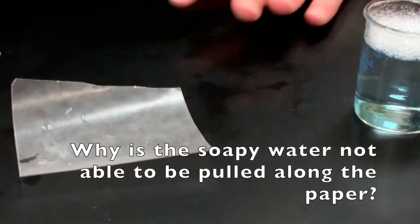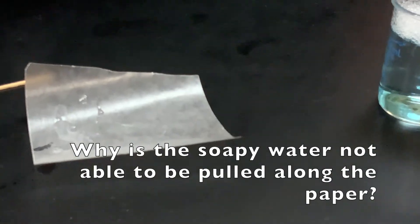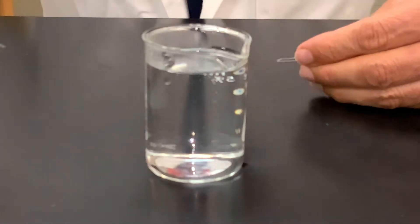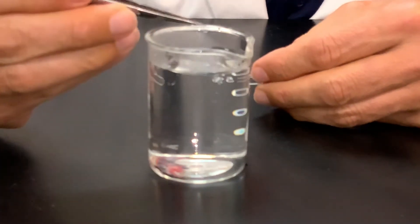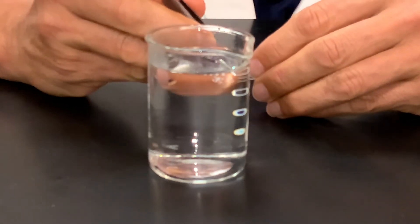So there we go, he's all spread out flat on that piece of wax paper. This is showing the high surface tension of the water molecule and how they're really crowded together at the top because of the cohesion of that molecule.